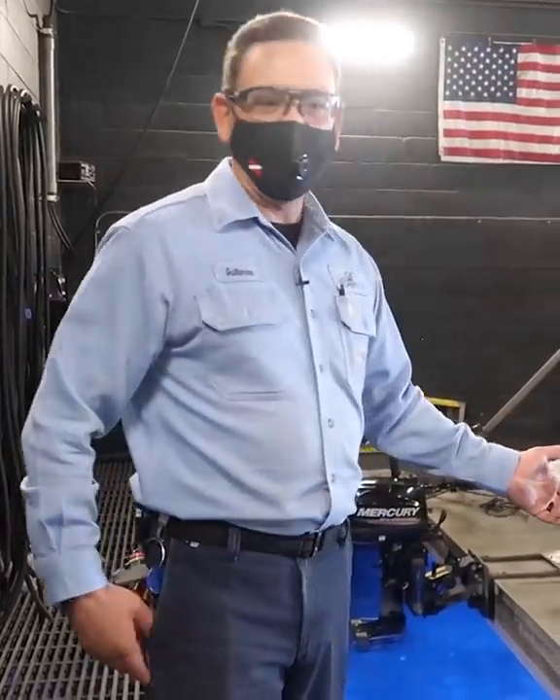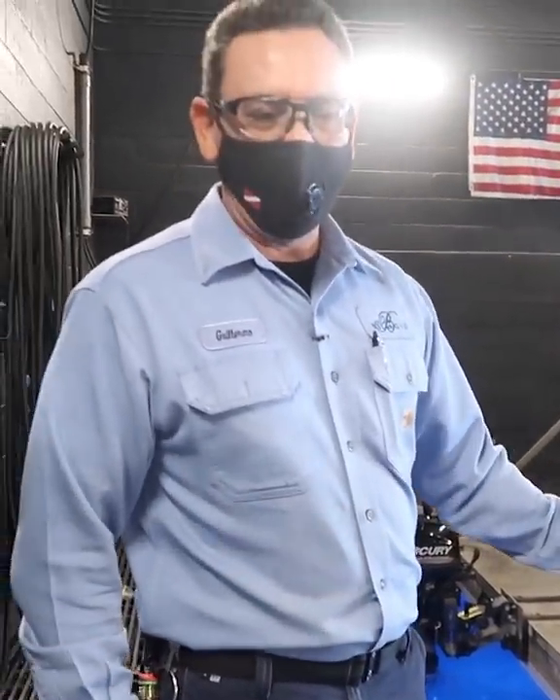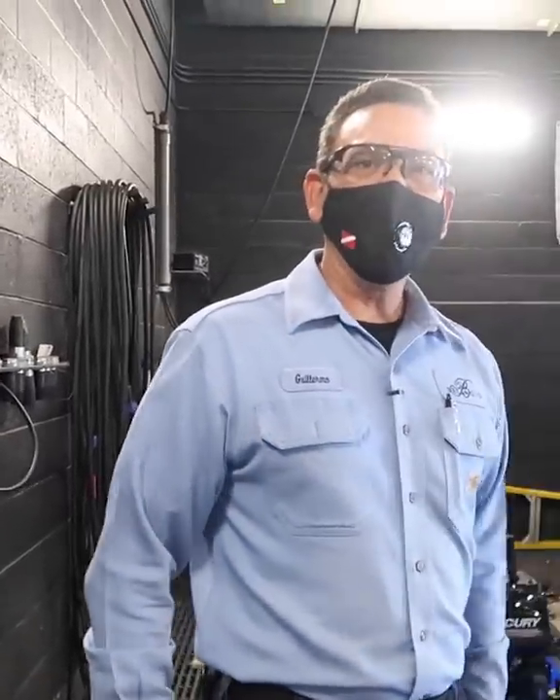The water is tested on a daily basis to make sure it's healthy for us to be able to dive in. And also since we throw it up in the air, we want to make sure that it's also healthy for the public.